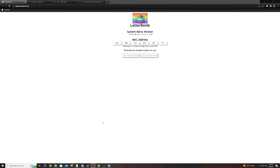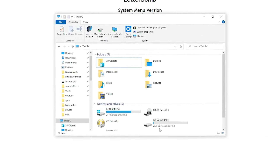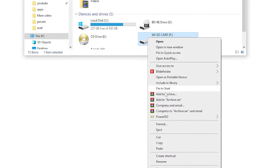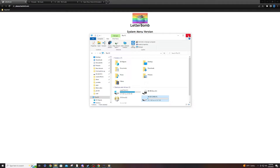Before we continue, I want to explain more about the SD card. Ideally you should have at least an 8GB card, although you can get away with less. I'm using a 32GB card today, but you want to make sure it's formatted to FAT32. To do that, right click, go to Format, select FAT32 as the file system, name it, and hit Start. I already did mine so I'm not going to do it here.